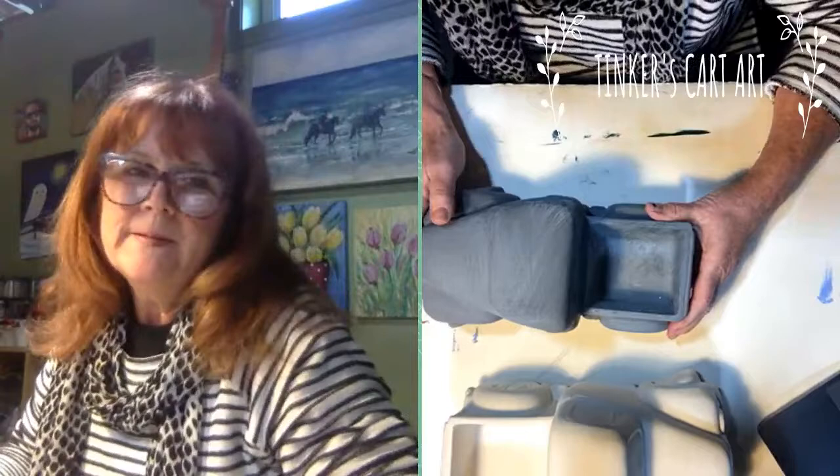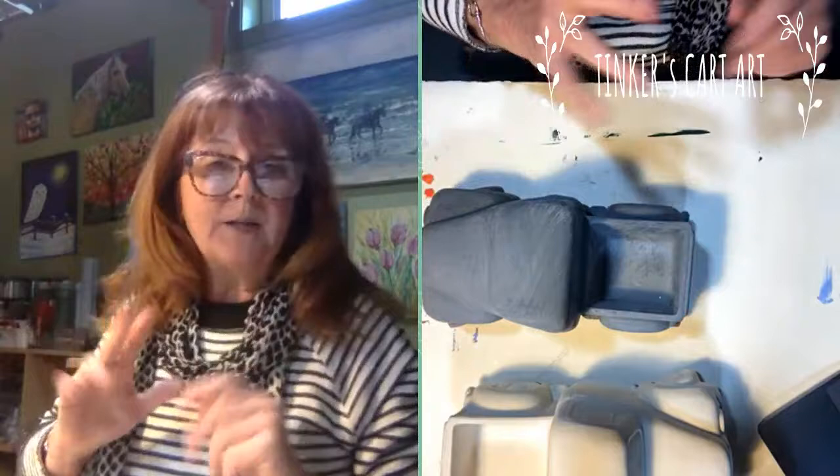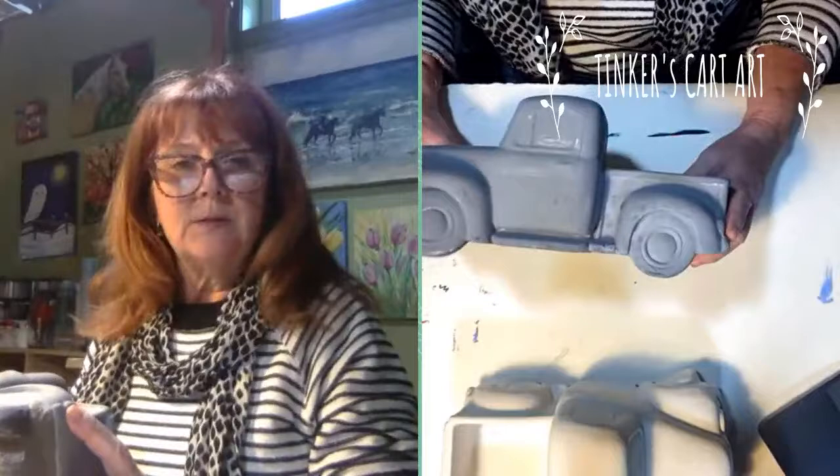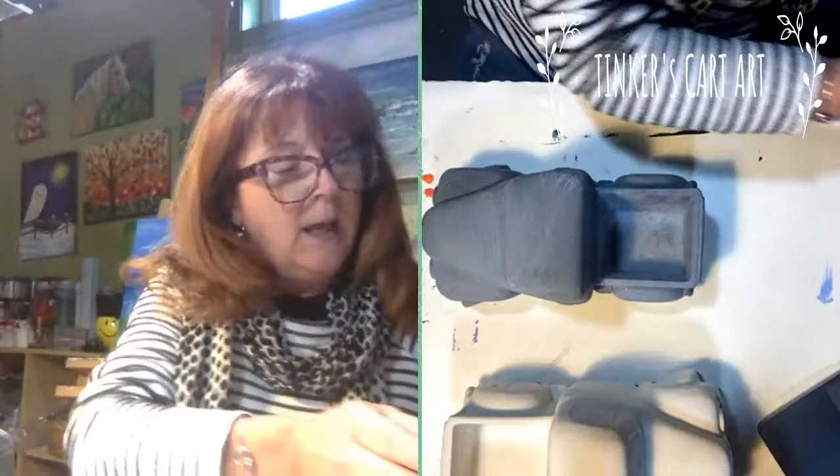Hi everyone, it's Cheryl from Tinkers Cart Art again. Can anyone believe that Easter is in a few weeks? It's so early this year that I almost got caught off guard trying to do my holiday projects a little earlier. So what we're going to do today is paint this Easter ceramic truck. You've seen me paint the truck for Christmas, and just to show you, here it is again. We're going to do it in a similar technique.